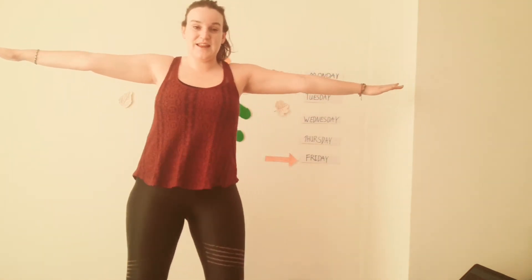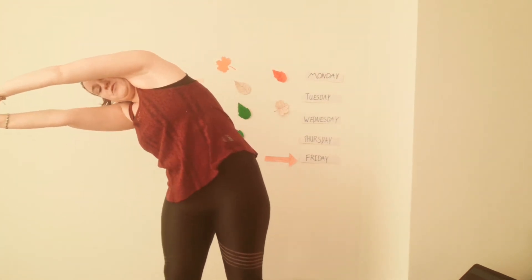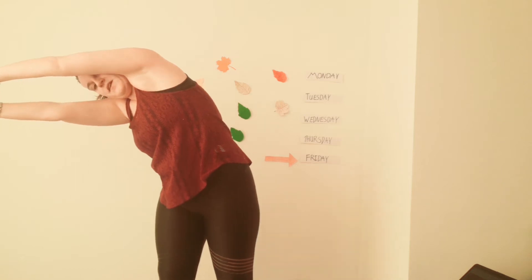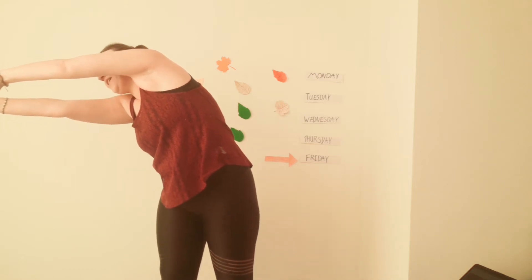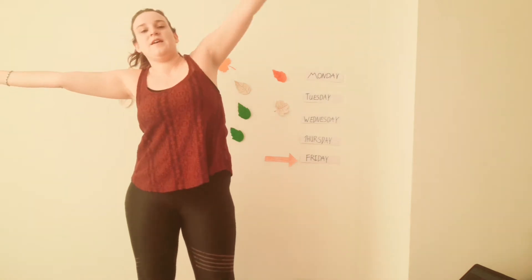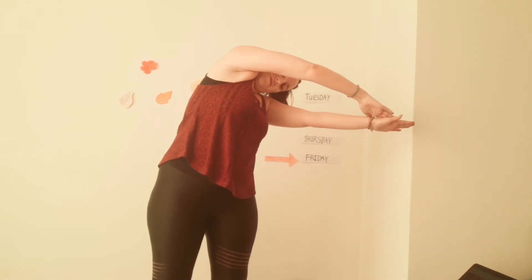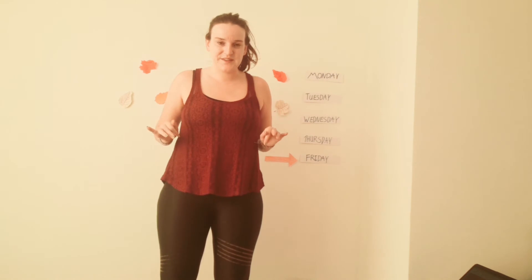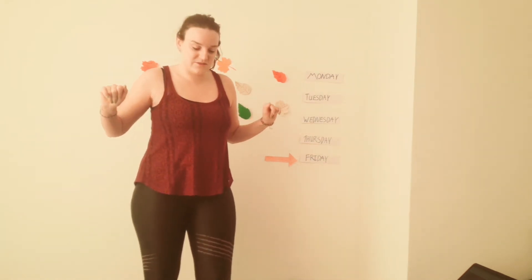And now we stand like this, we can go across and put your hands together like this. Hold for three seconds: one, two, three. To the other side: one, two, three. Good, good.